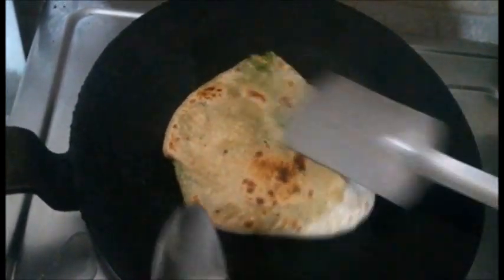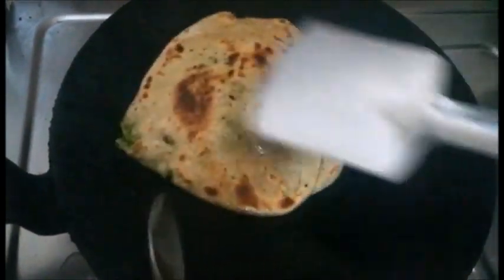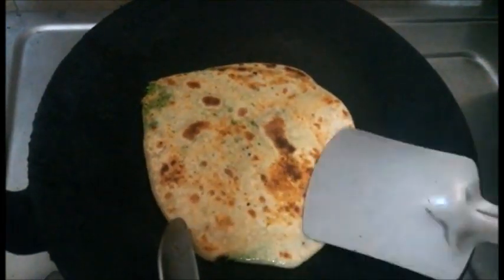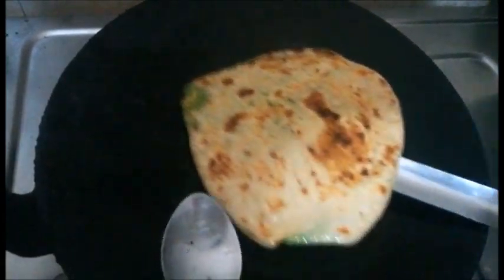Apply the ghee well like this, and the paratha is almost ready. When it is golden brown, it is ready — as you know. So this is the ready paratha.